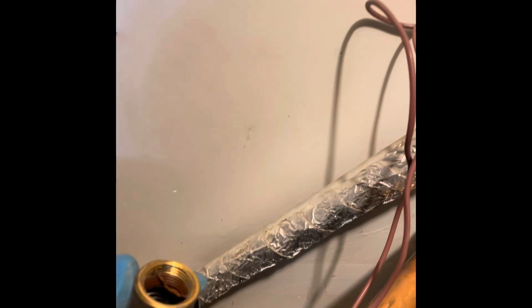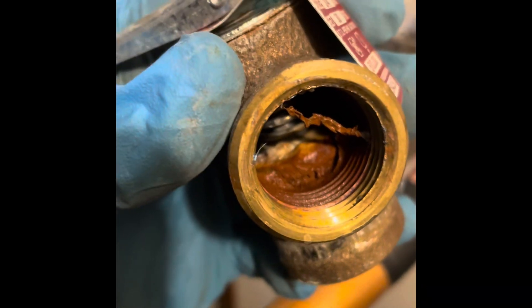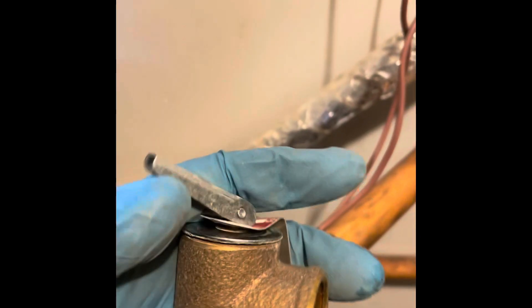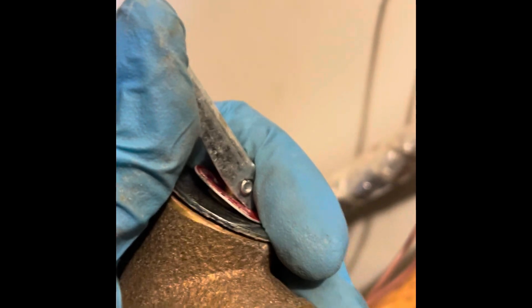I know some guys are going to say just tap that relief valve and it'll reset it — look how bad this is. Can't even open it. It won't even open. It's seized completely.